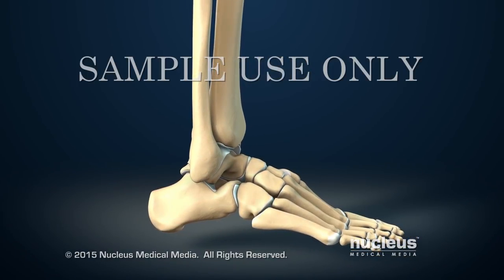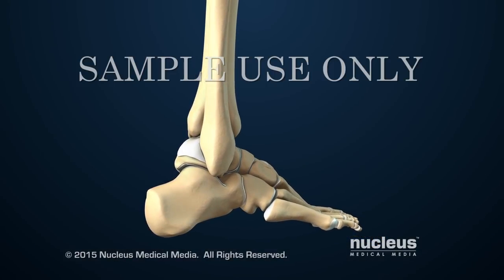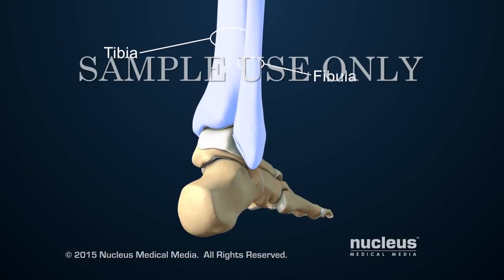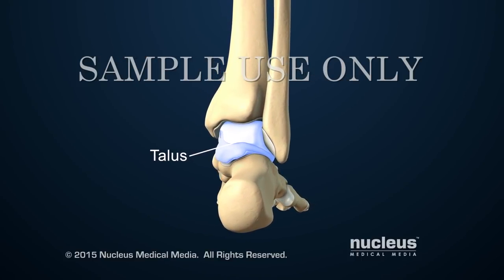The ankle is the joint that connects the leg and the foot. The ankle joint includes the two lower leg bones, called the tibia and the fibula, and the ankle bone, called the talus.